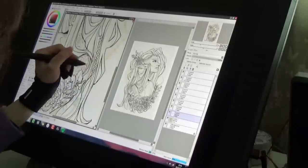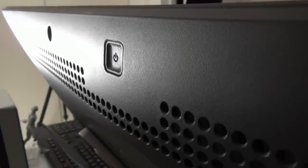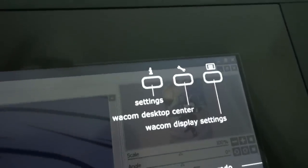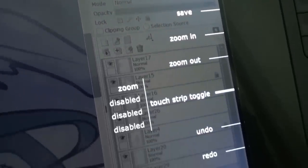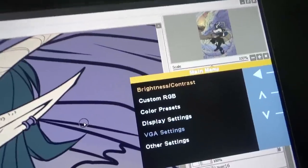The only downside I would say is that the express keys are the same colour as the rest of the tablet and are not illuminated, so if your room isn't that bright you might find yourself fumbling for them a little bit. The on/off switch is at the top on the back of the tablet, which is a good location so you don't press it by accident. There are also three buttons on the top right for adjusting settings. The first will show you all of your current shortcuts including your pen button settings, which is extremely useful if like me you are forgetful and have no idea what any of the buttons on your tablet do even though you set them up yourself. The second button brings up the Wacom software for adjusting those settings, and the third gives you options for brightness, colour presets, etc.